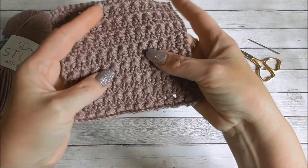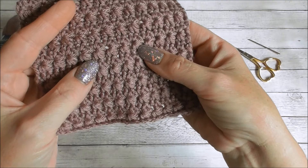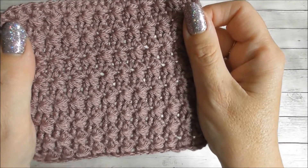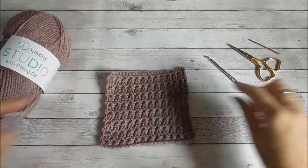The star stitch is a really pretty stitch, it's made up with a two row pattern repeat. It's a really pretty pattern and it's actually really easy to do — it looks more difficult than it is. Okay let's get started.